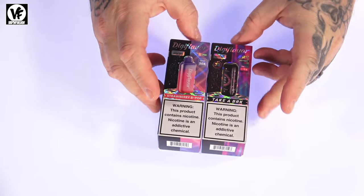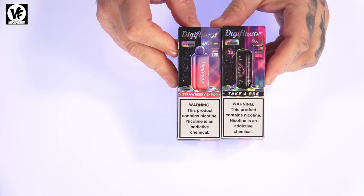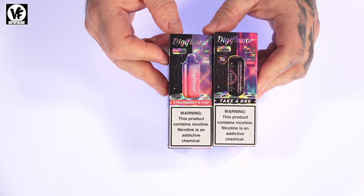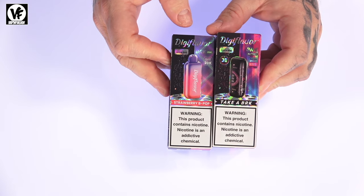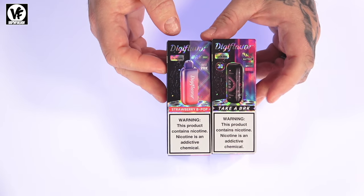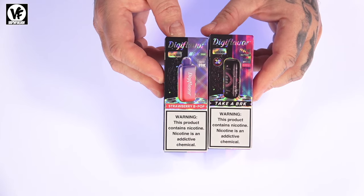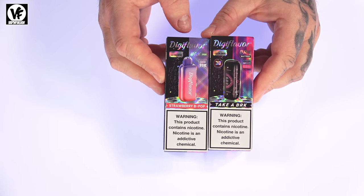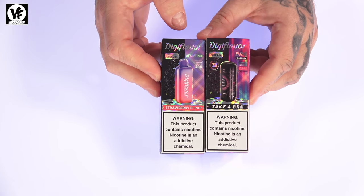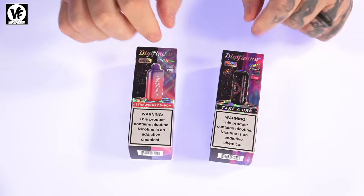Hey, what's going on everyone out there in YouTube land. Today we're checking out a very unique disposable coming from a company we haven't seen in a while on the channel — Digiflavor. We're checking out the new Digiflavor BRK, or Digiflavor Brick. This one is powered by GeekBar, and one thing to mention is that Digiflavor will be at the EDC Orlando music festival on November 8th through the 10th.